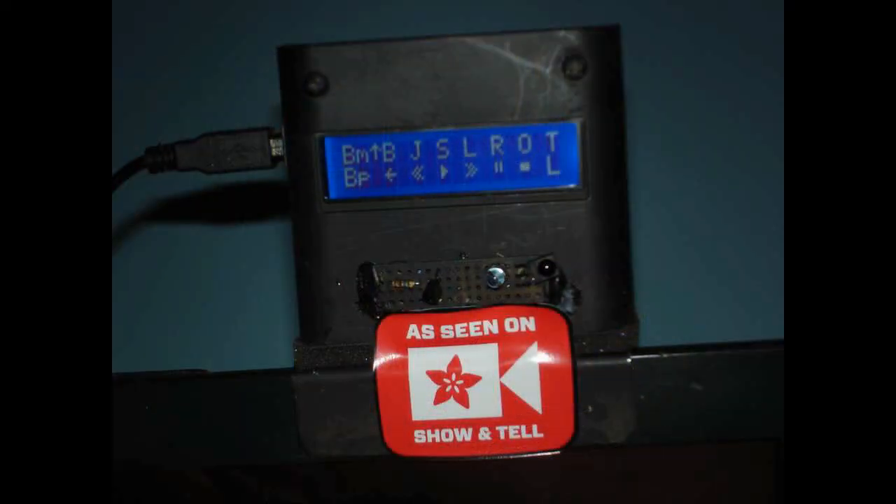Hi, my name is Chris Young, and I've created this video for the Adafruit Weekly Show and Tell. You may remember I was here a couple of months ago showing off my remote control, and to get started we'll show you that we have our Show and Tell sticker proudly displayed on it.